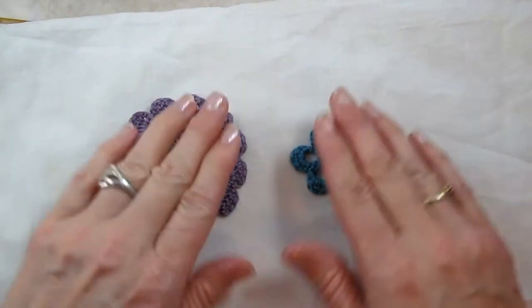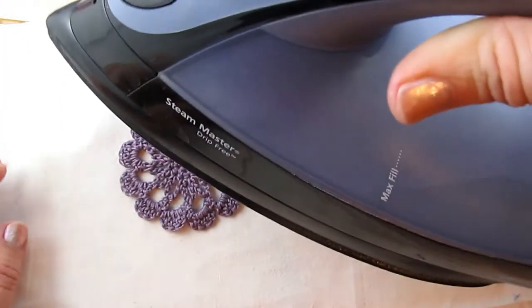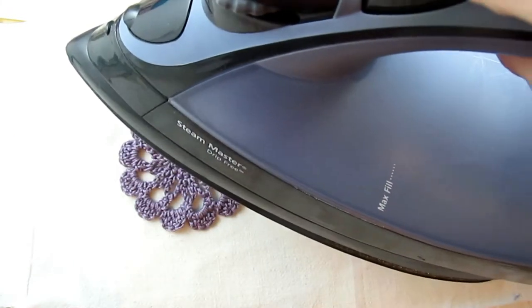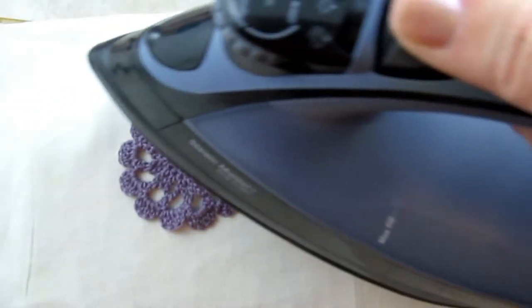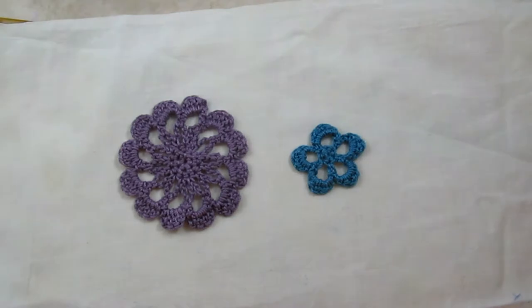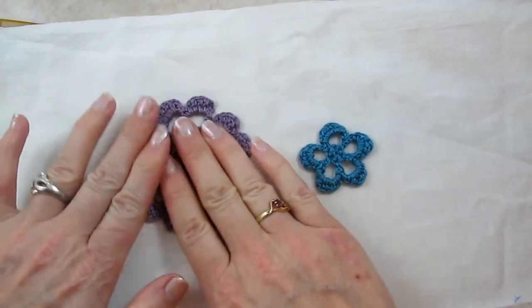I turn the motifs over so the right side is facing down. I hold my iron about an inch or two over the motifs and then press the steam button. There's lots of steam coming out in puffs, but I never press the iron down onto the motifs. I'm going to do this just a couple of times — be careful, it's really hot.